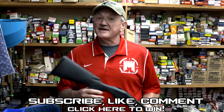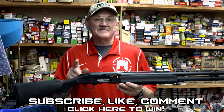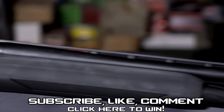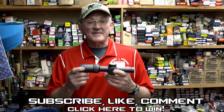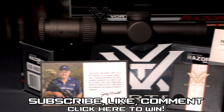Hey guys, I'm really excited to show you again what we're giving away in the next few months. We've got three of the Mossberg 930JM Tactical Shotguns, all tricked out just like this to give away — the same gun I shoot in competition. We've also got three Vortex Razor 1x6 Telescopic Sights — stellar prizes right here, and we've got three of these to give away.